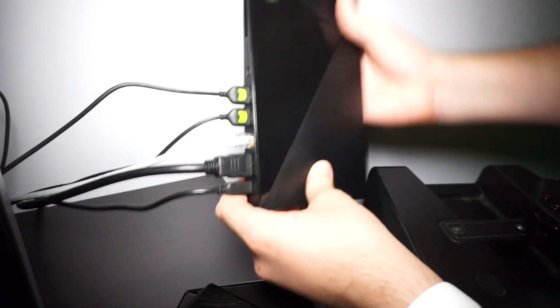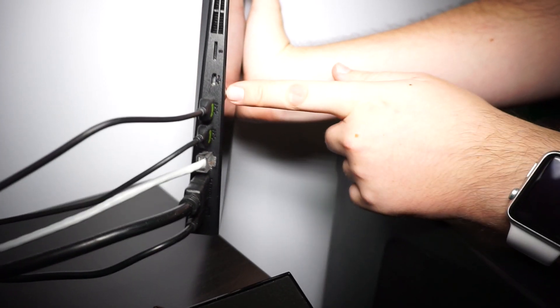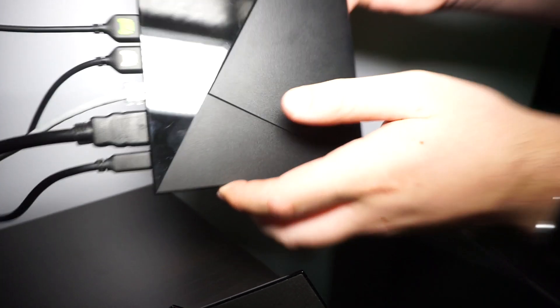There are no ports on one side, but on the other side there is the fan, a micro SD card slot, micro USB, two USB ports, gigabit ethernet, HDMI, and of course the power jack.